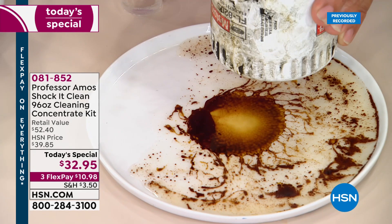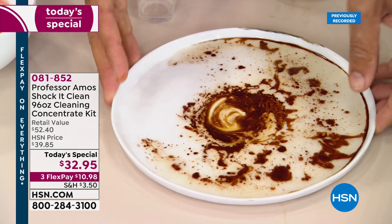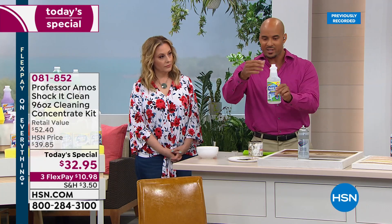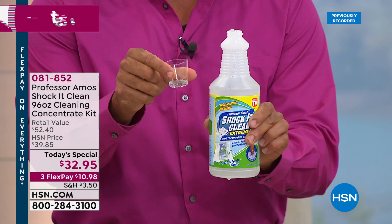I'm pouring Shock-it-Clean on used motor oil — watch the science. It cleans on a molecular level, totally breaking it down to a small particle that you can wipe away off any surface. Now let me show you with a quart of water: I'll pour just one ounce of Shock-it-Clean in — that's all you need. That's what eight cents a bottle looks like.